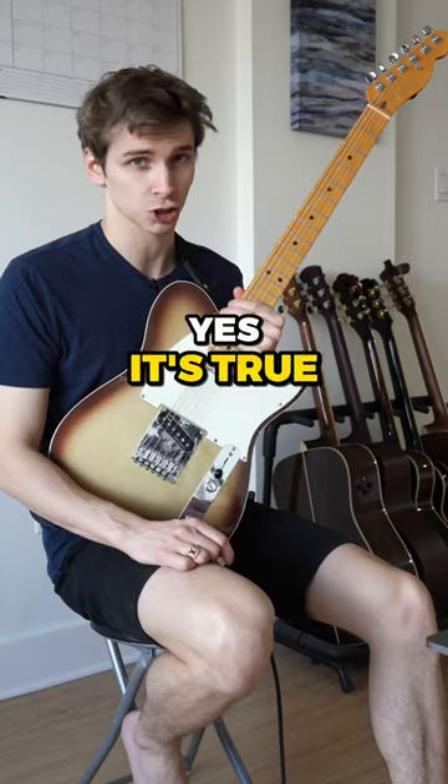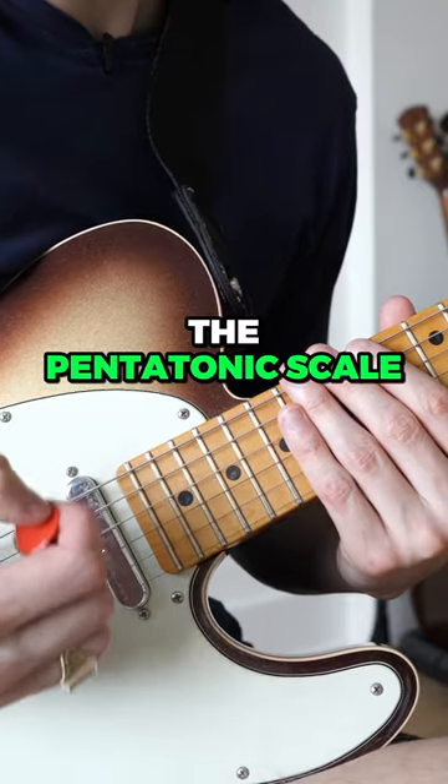Play faster without extra practice. Yes, it's true. Let me show you how. We're going to use the pentatonic scale for reference.